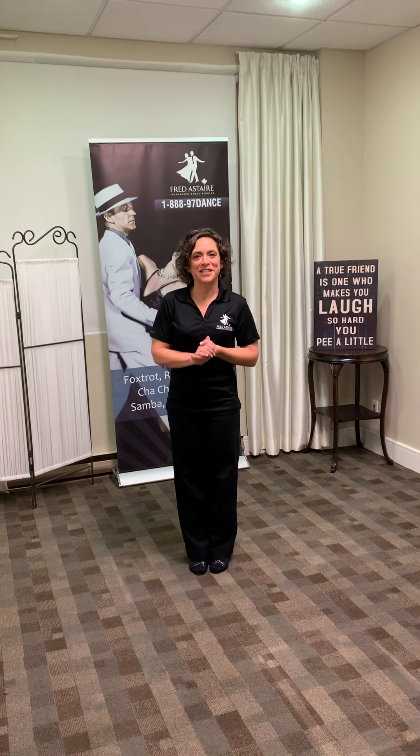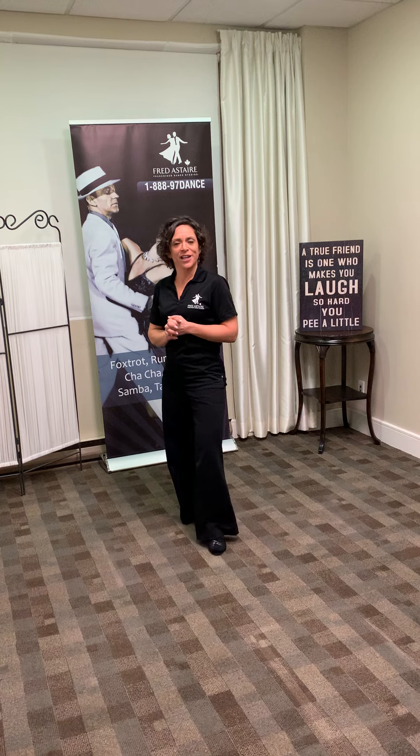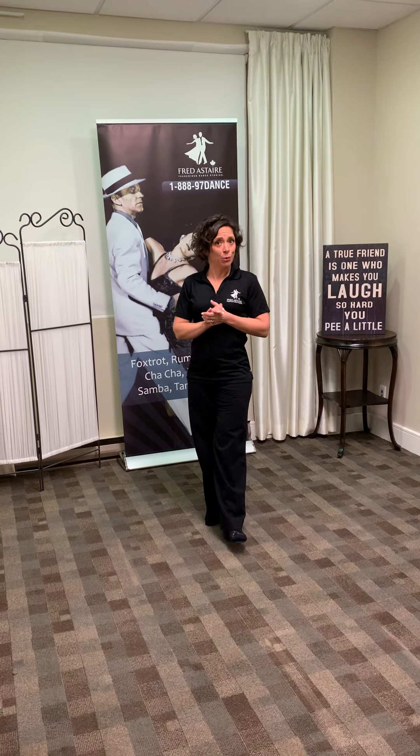Hi dancing friends! Today for Technique Thursday we're bringing you bolero. Bolero is a dance that's almost a mixture of waltz and rumba. As far as romance, style, and characteristics, it's for your really slow music.